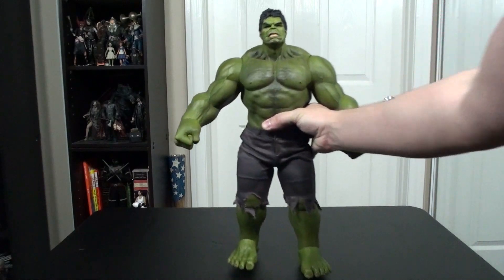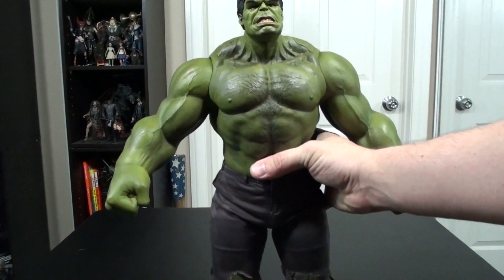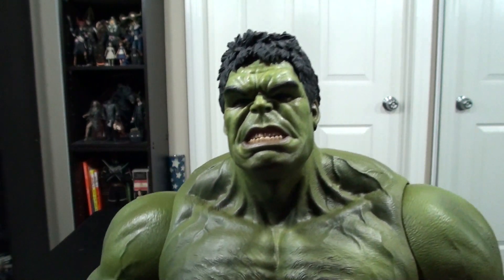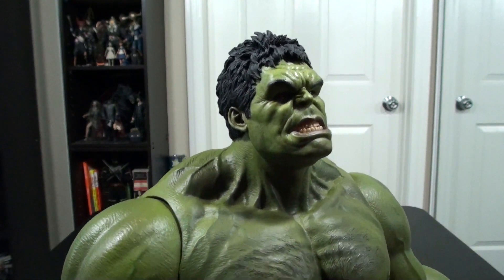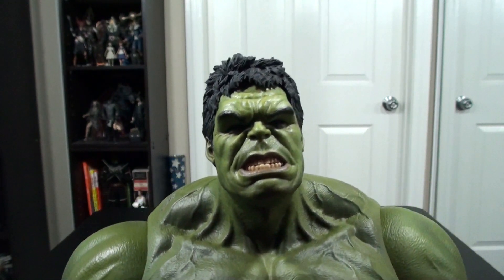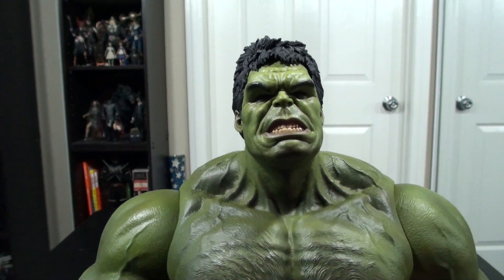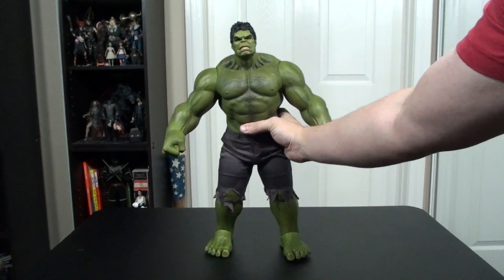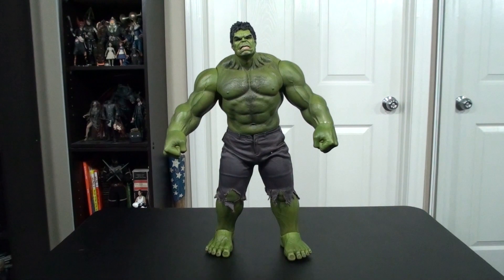If you're thinking about getting this figure, it's definitely worth the money, and for the amount of detailing and everything you get, it is just fantastic. Overall, really excited to add this guy to my collection. That is it for this review — if you have any questions about the figure, just leave them in the comments below. Check out some of my other reviews, and as always, thanks for watching.